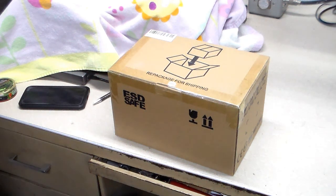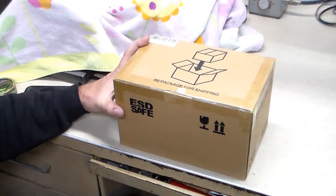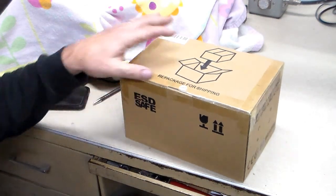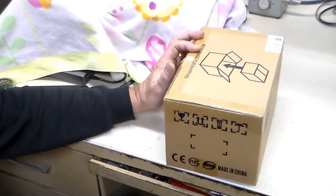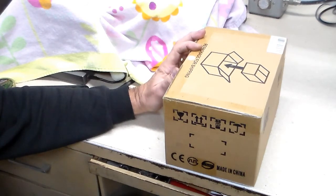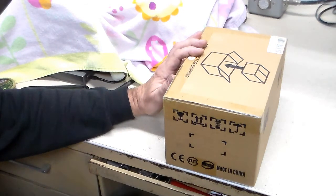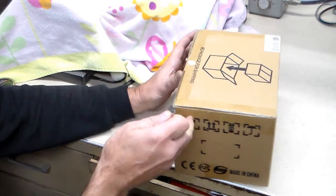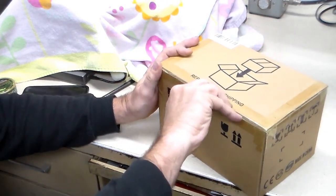Hello everybody, Tim here. Guess what's in the box — if you didn't read the subject of the video you wouldn't know. I wanted to get one of these and I had it in my cart on Amazon. They had their Amazon deal days and I didn't think about it, but it was on sale for about $31, so I said well, I think this is the time to see what happens.